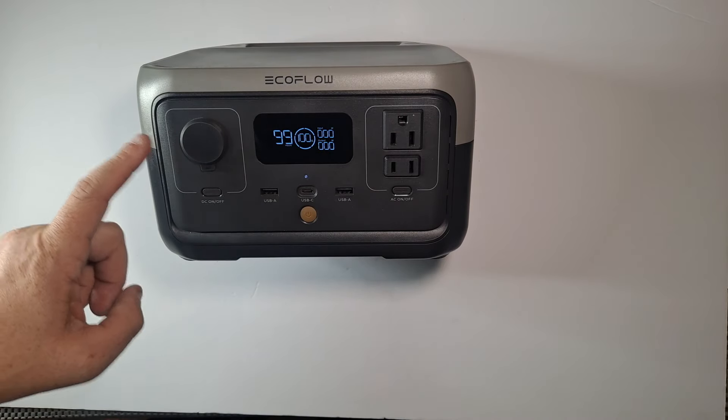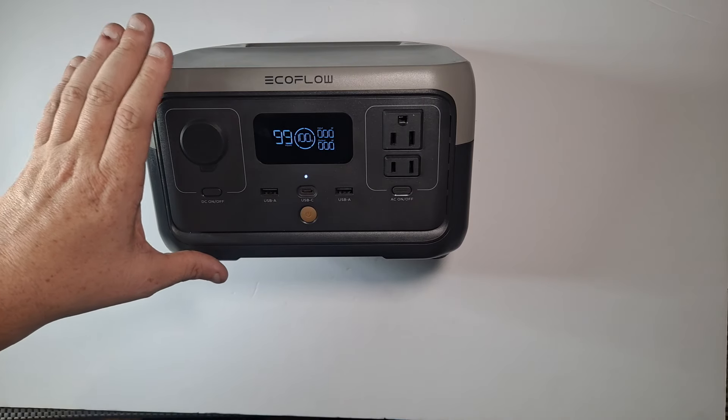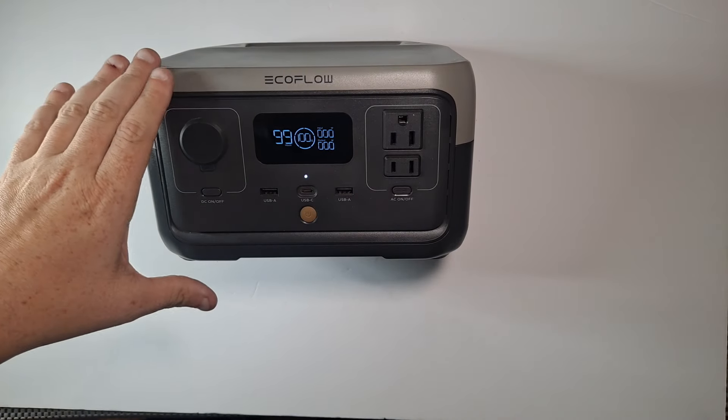Hello, this is Avival Guyver and today we're taking a look at the EcoFlow River 2. This is the slightly older model. I've had it for about four or five months, and I definitely needed to do a review, but I like to put it through its paces first.